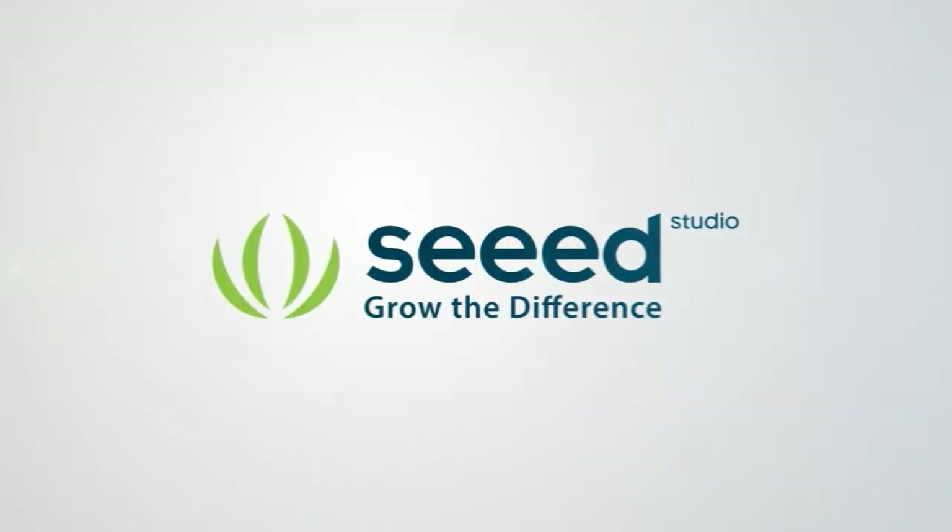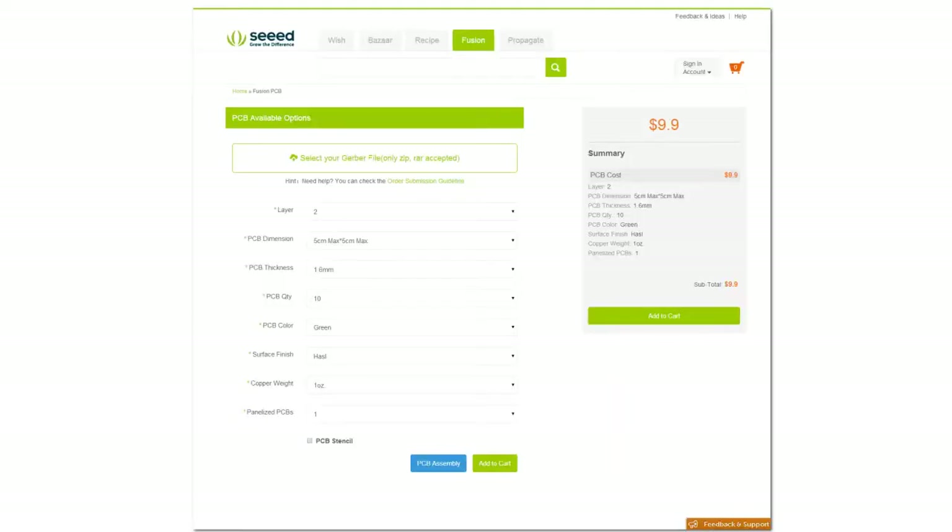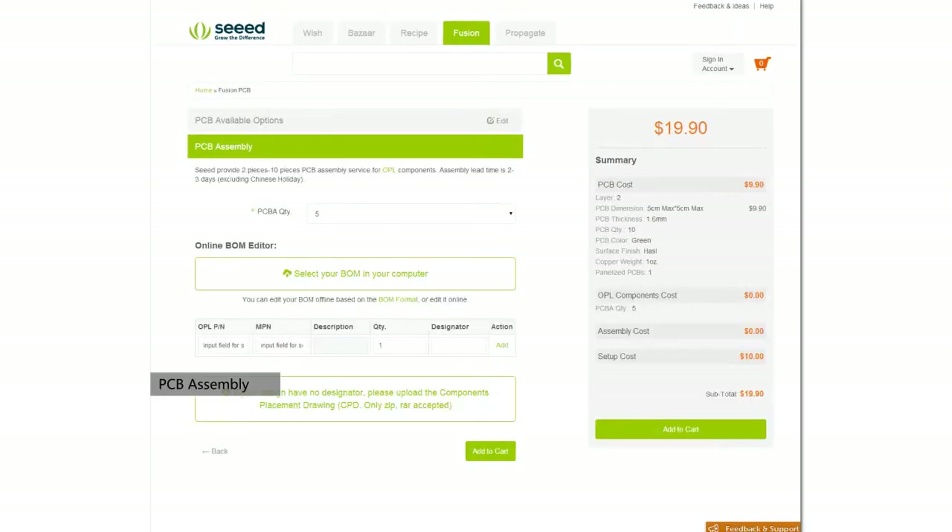SIT Fusion PCB provides you prototyping services. Stage 1: Ordering. Upload your Gerber file and choose the parameters you need. An instant quote will be shown on the sidebar. You can choose components in OPL, and we can help you do assembly.